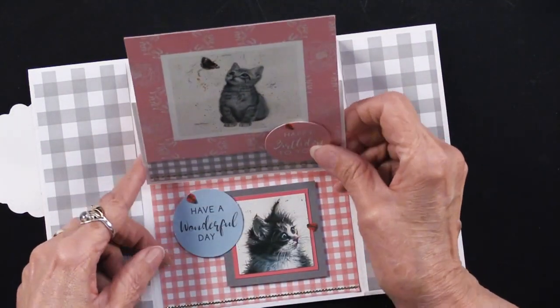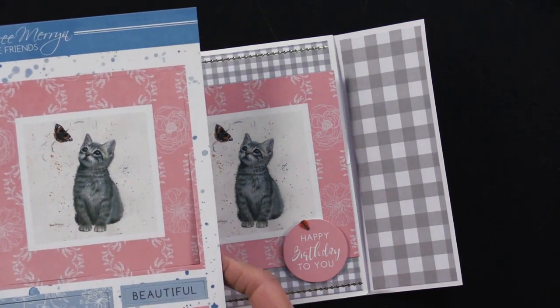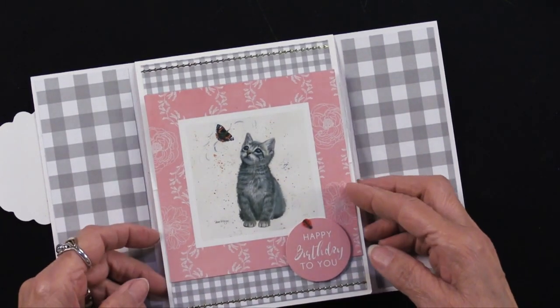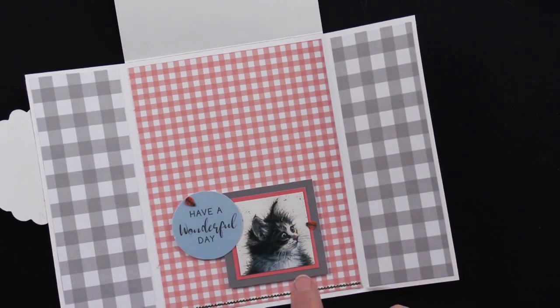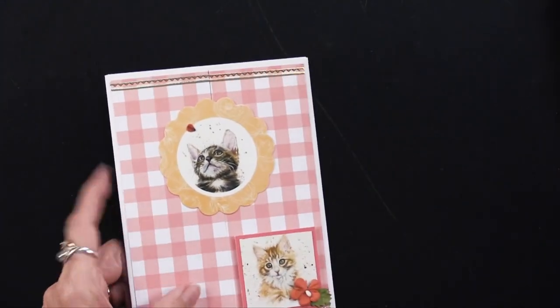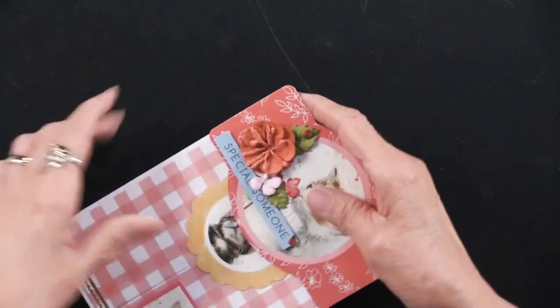She punched out 'happy birthday to you,' added a ladybug foam-taped on, more thin line dazzles, and another dazzle border underneath. That little kitty's expression is absolutely darling with that ladybug there — 'have a wonderful day' is foam-taped toward the bottom because it needs to hold that easel in place. Really really cute! She closes it up, slides the belly band back on, and we're ready for our next card.